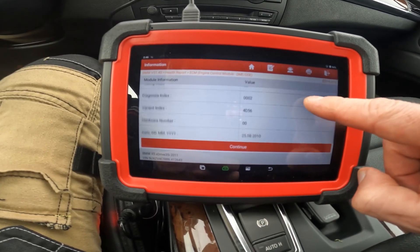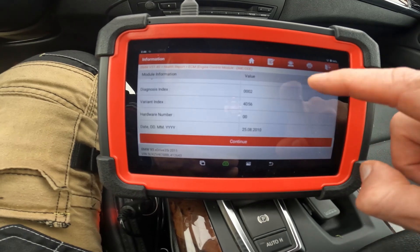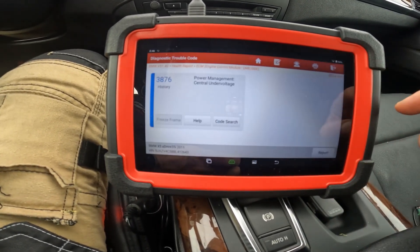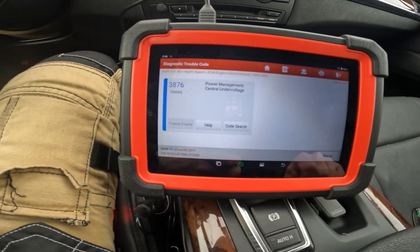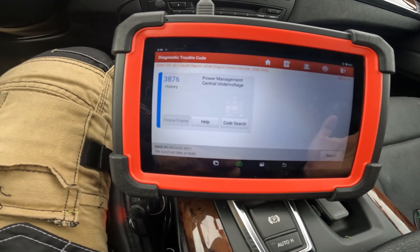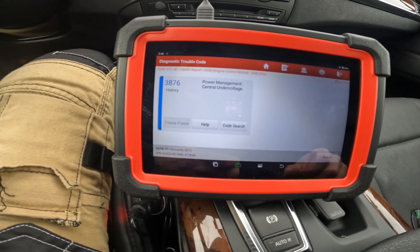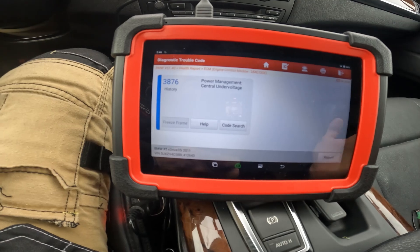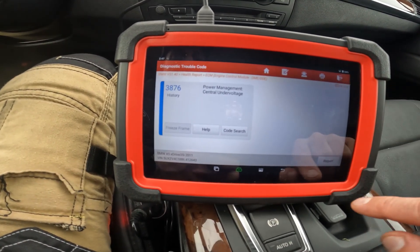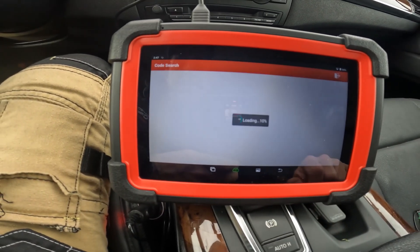Selecting the DME gives the VIN number, part number, and basic information. Reading the fault code history, we can see the central under voltage fault. I know I need to replace the battery on this BMW, and I'll show you how to register the battery using this scan tool. There's also a code search function — if connected to the internet, it pulls up information relating to those codes.